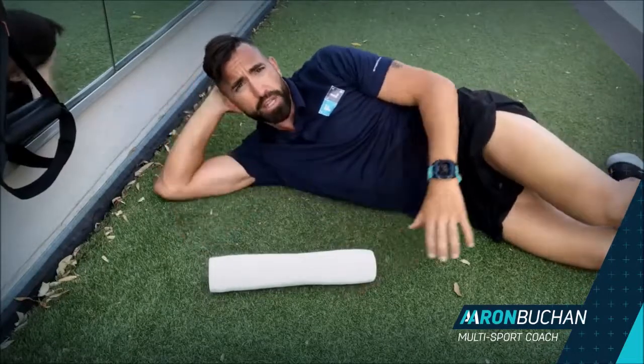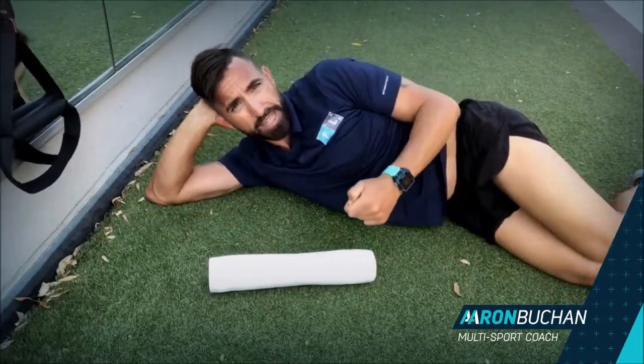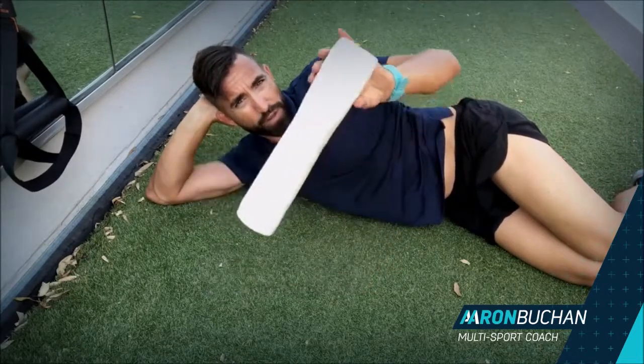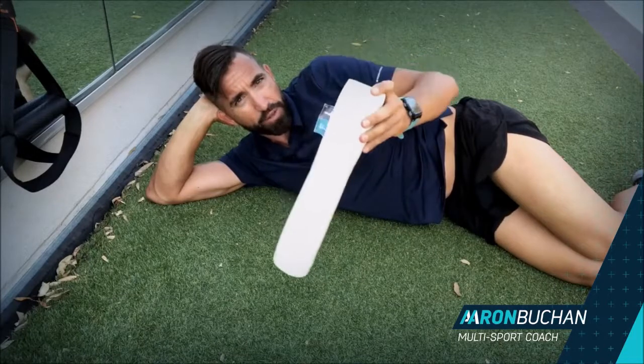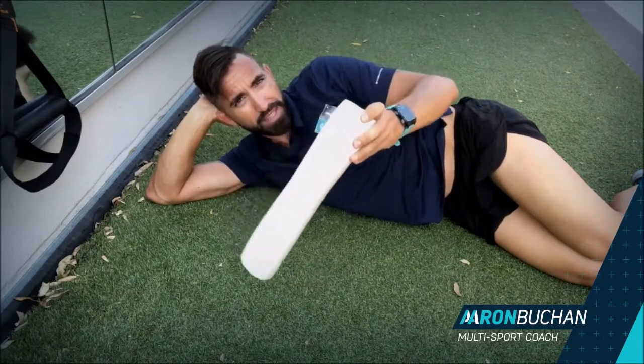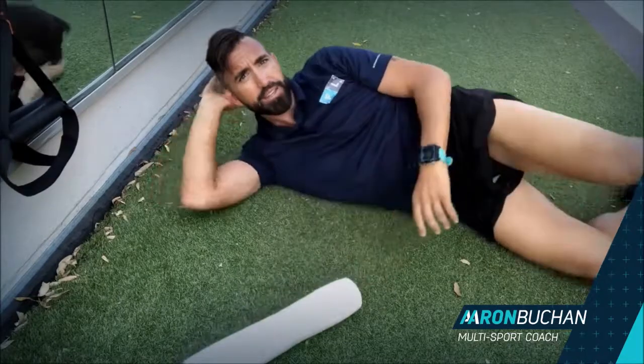If you've got a pelvis that's anteriorly tilted because of tightness through here, the first key is going to be breaking it down with the foam roller. If you haven't got one, you can check out the shop on the website and grab one of these. You can find out more at aaronbuchan.com.